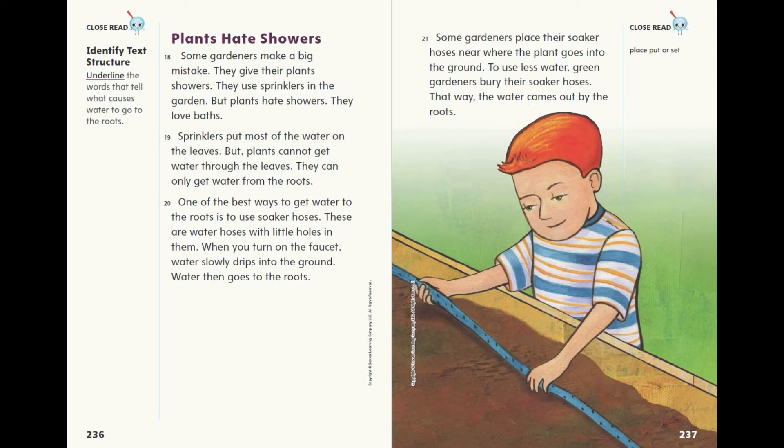One of the best ways to get water to the roots is to use soaker hoses. These are water hoses with little holes in them. When you turn on the faucet, water slowly drips into the ground, and water then goes to the roots. Some gardeners place their soaker hoses near where the plant goes into the ground. To use less water, green gardeners bury their soaker hoses so that the water comes out by the roots.